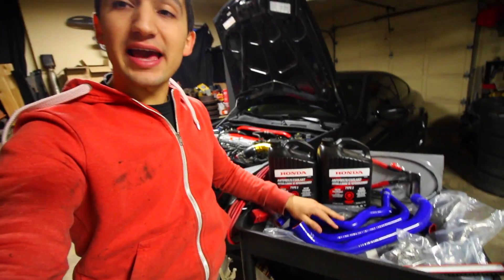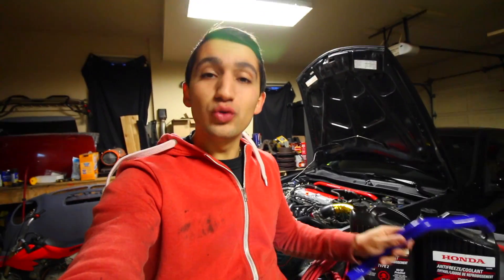Right here I've got a set of HPS silicone hardened coolant lines for your car. This is everything that I need to replace the coolant hoses that go to and from the radiator and to and from the heater core.